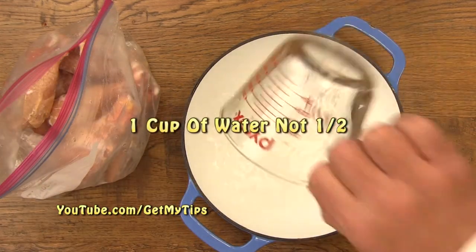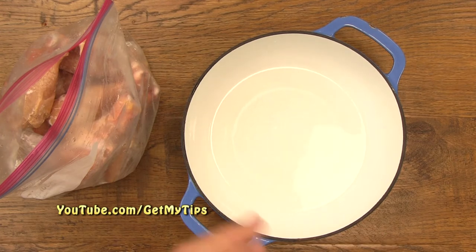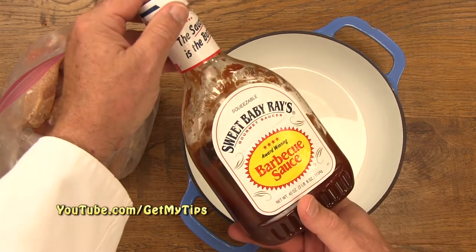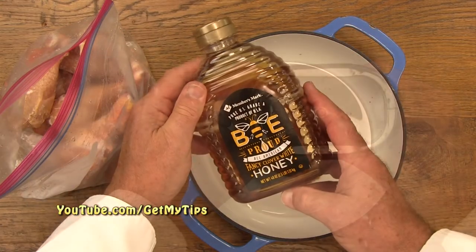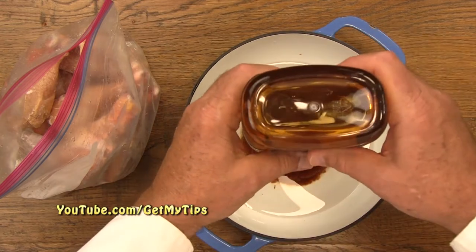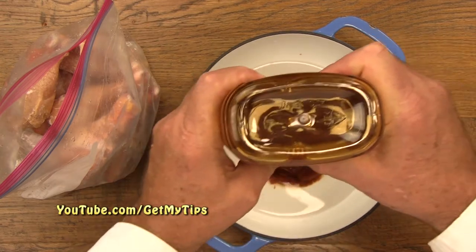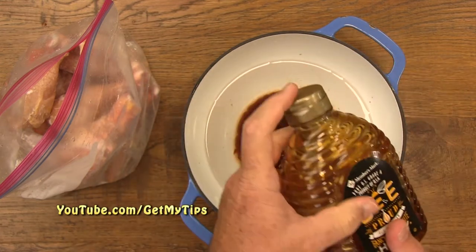Take one half cup of water and put it into a pot that you can put in the oven. We're using this cast iron Dutch oven. We want to put in one half cup of barbecue sauce and one quarter cup of honey. In addition to that, we want to add one tablespoon of liquid smoke, and that is really going to bump up the flavor of the chicken.